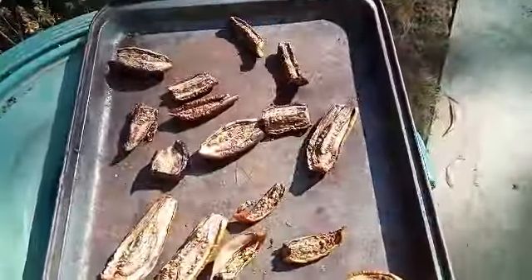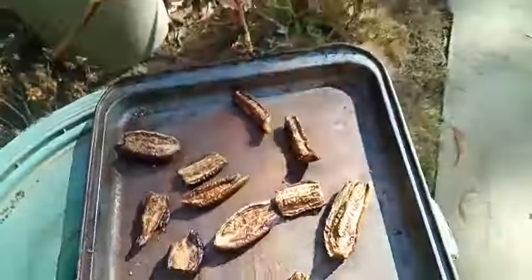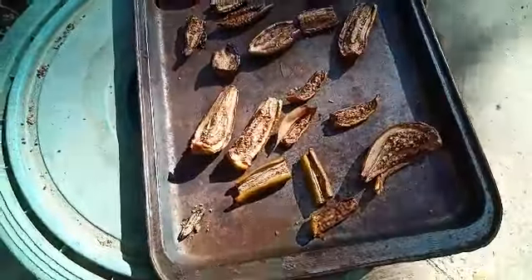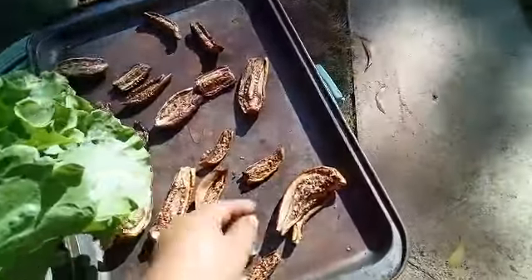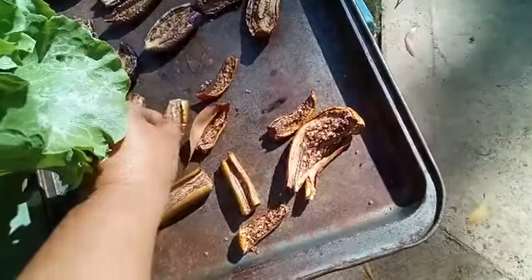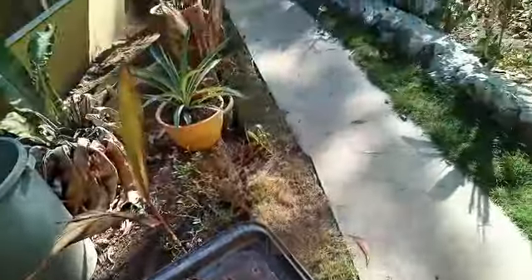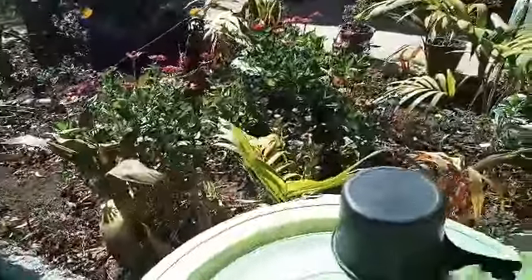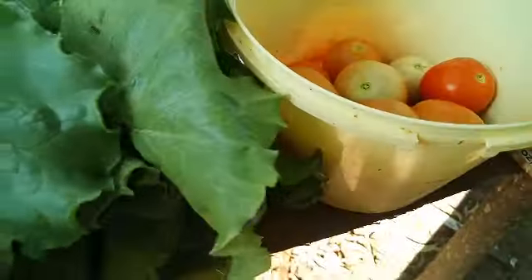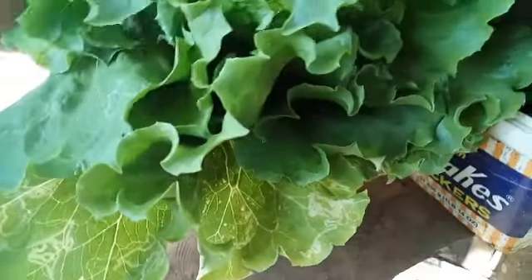I'm drying eggplant again. The second batch did not work — I don't know, might be too much sand — so I wish this one will be successful.